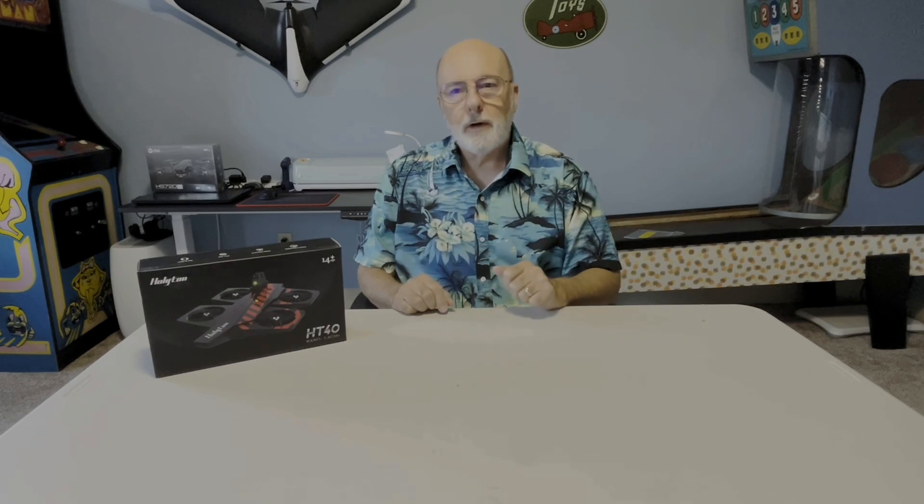Hey everyone, I want to do a short review and unboxing of the Holyton HT40. This was sent to me — I was asked if I would do an evaluation of it and try to explain it so that people thinking of purchasing it will have a better understanding of what they're going to get and what my thoughts are.